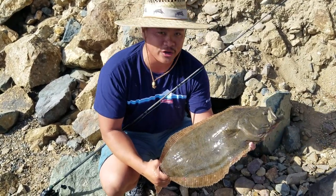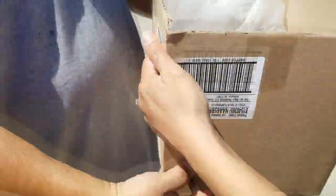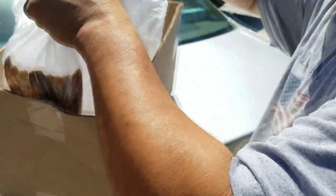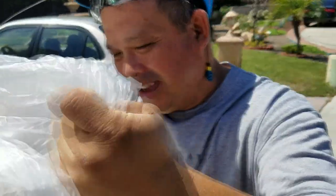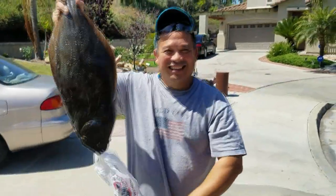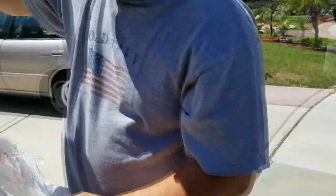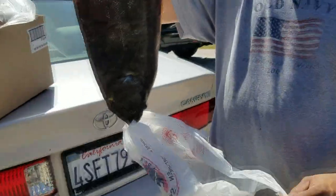Here you go — there's your fish! Melissa, you told me why I caught that — thank you! You requested a halibut, yeah, yeah — now how to cook this!